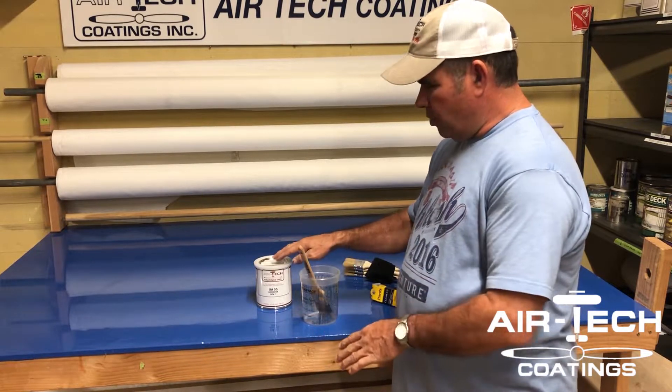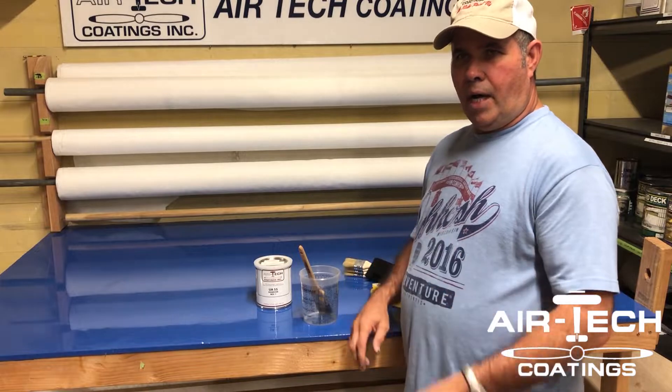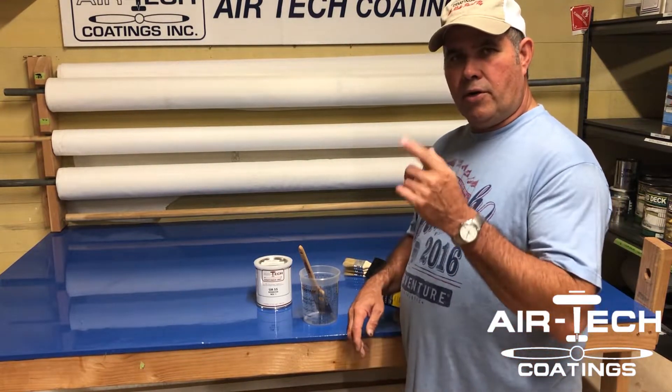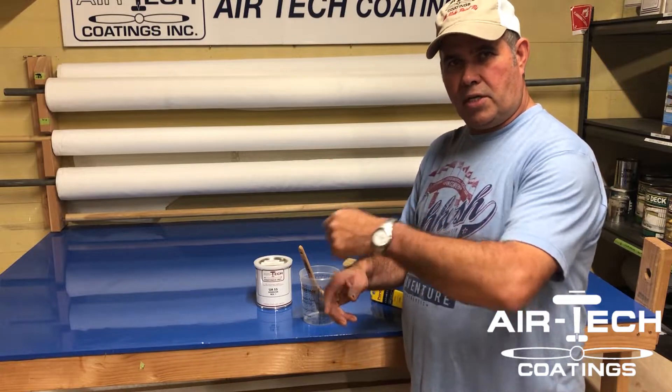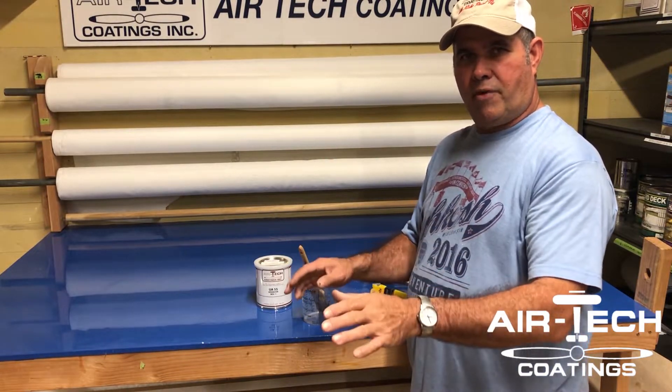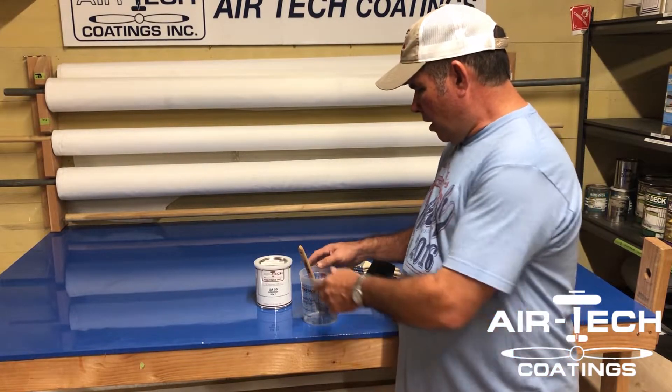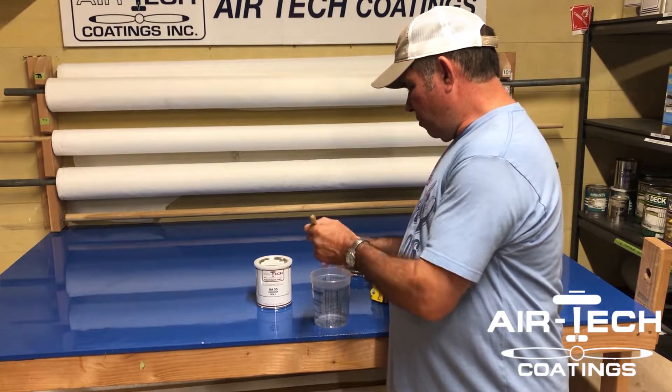Evaporation is going to slowly change your mixture. I'll say the first three-quarters of a day of covering with AirTech glue, you're gonna learn what consistency needs to be — thick for putting fabric on, or the thin mix for putting tapes on.